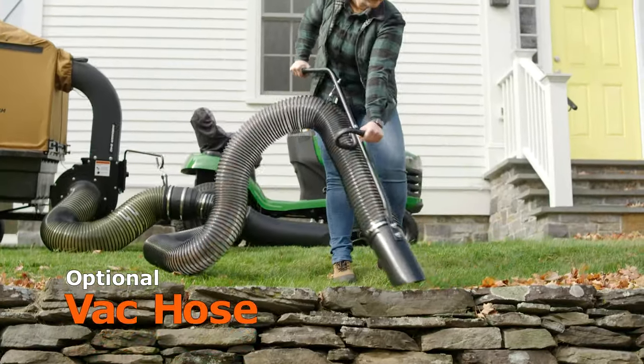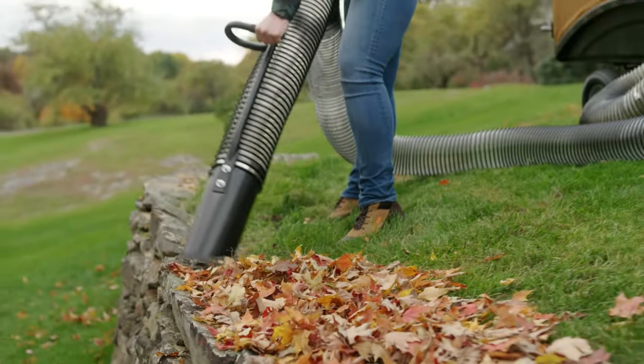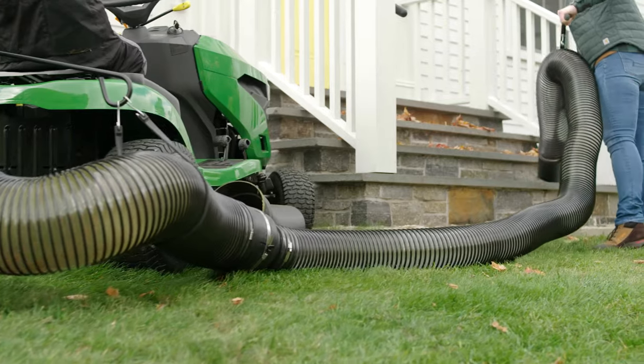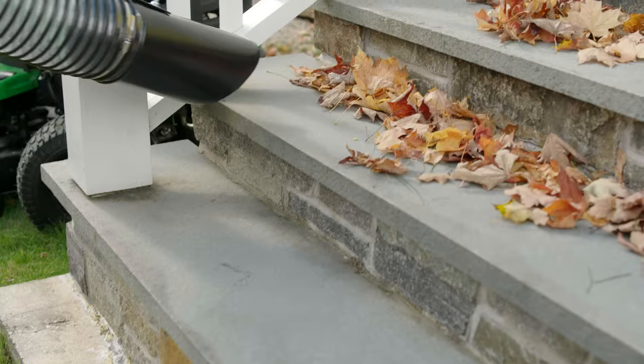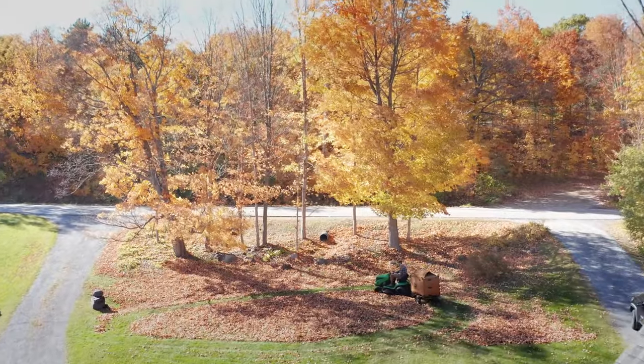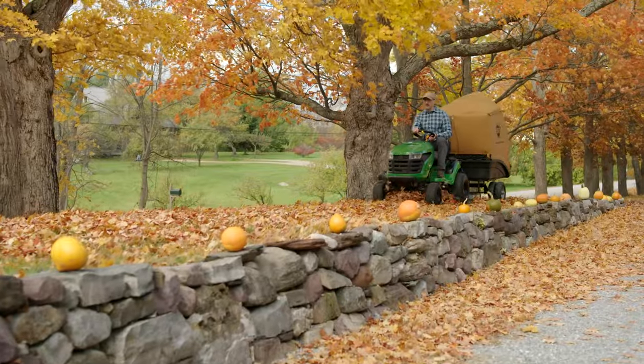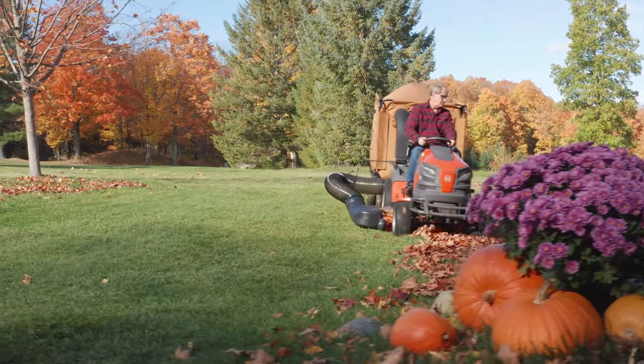A key accessory for all models is the vac hose for cleaning up areas you can't drive over. It provides 20 feet of extra reach so you can clean out any area not accessible to your lawn mower. Whichever model leaf vac you choose, you'll get the job done in record time and leave your property looking great.